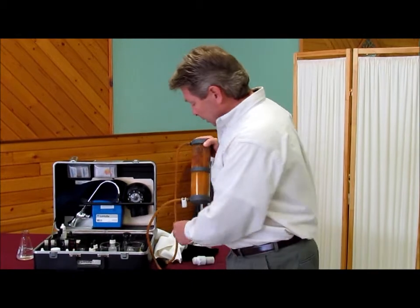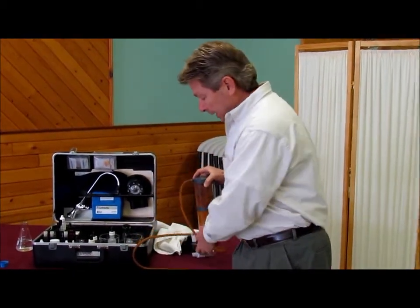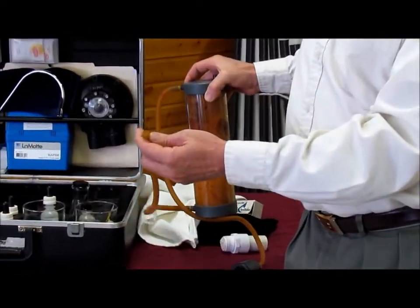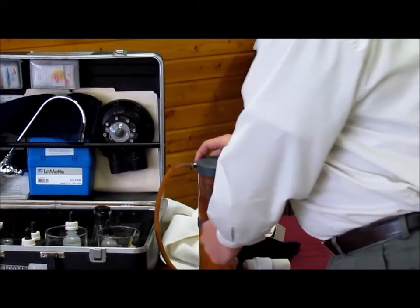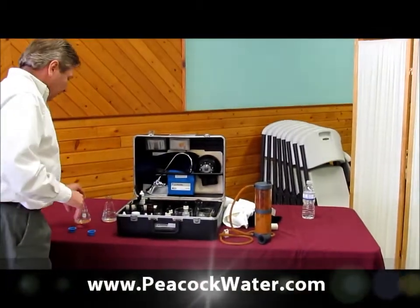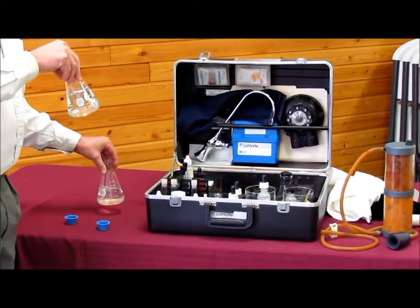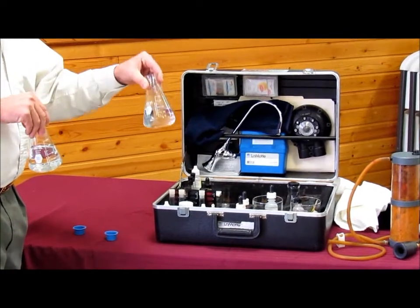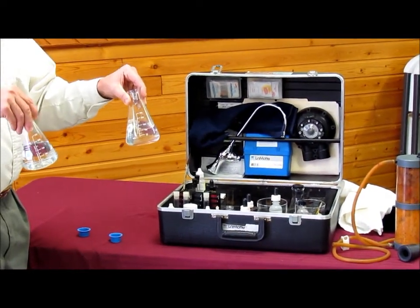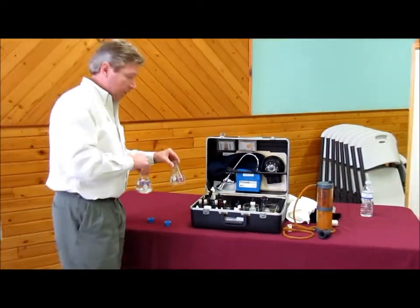What we do is we hook this end up to the faucet and through the filter, and out of the other end will be what we call conditioned water. What we get is soft water that has already been conditioned through the cylinder. I also have raw tap water, which we're going to compare by using a few drops of soap that doesn't have softener in it.